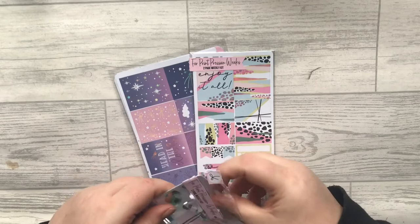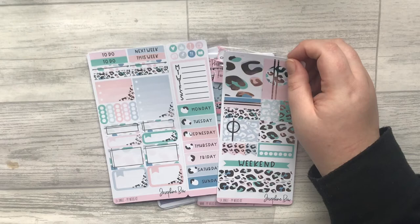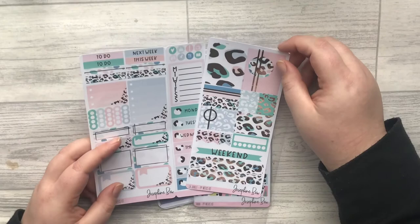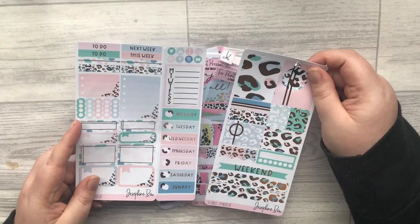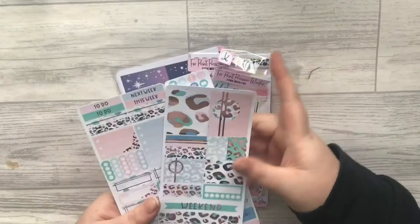I picked up a few sticker kits — I've already opened them, couldn't resist. This one is the LA Jungle and it's in silver foil. It's a pre-precision kit but you could totally make it work in an Erin Condren. I might try and do a memory spread with one of these kits, especially if you've got a really full schedule. I may pick up a Christmas kit, add some photos and stuff — but yeah, that's the LA Jungle.